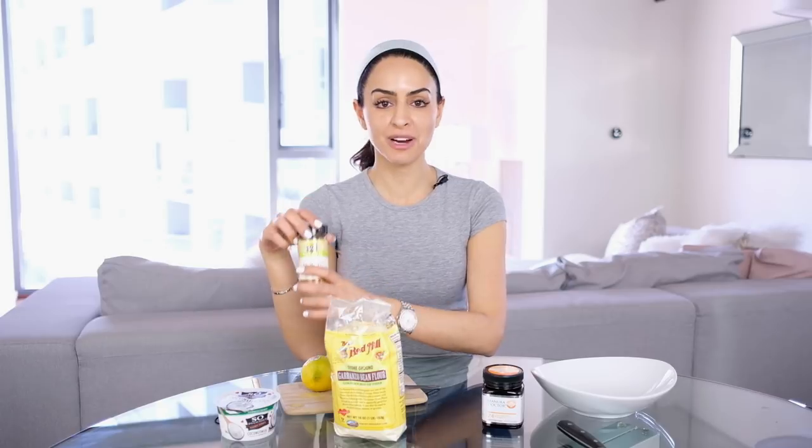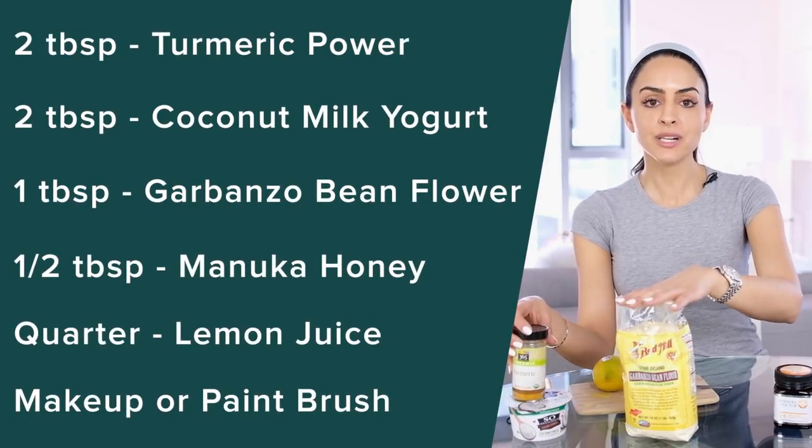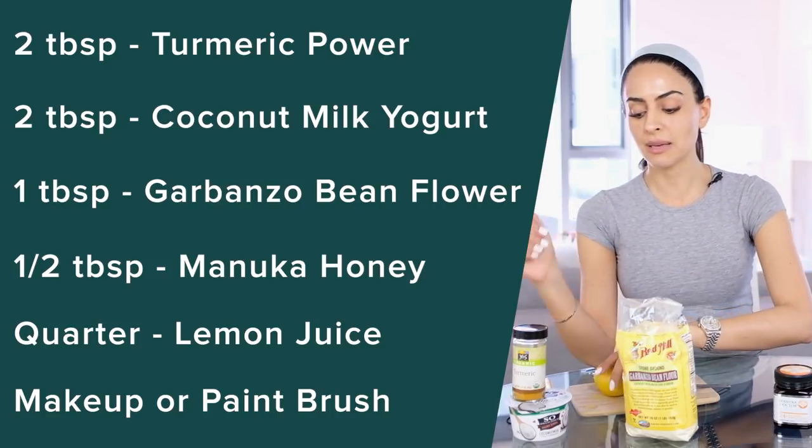I've lined these up in order of how much of each ingredient we need. The turmeric and coconut milk yogurt are going to be two tablespoons each. The garbanzo bean flour is one tablespoon. The honey is half a tablespoon, and we're also going to use a little bit of lemon — about a quarter of a lemon squeezed in.